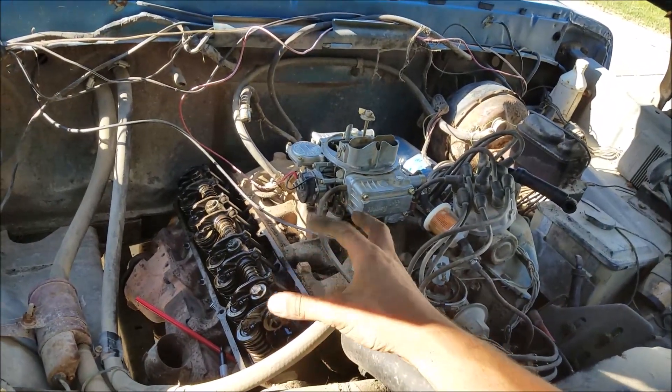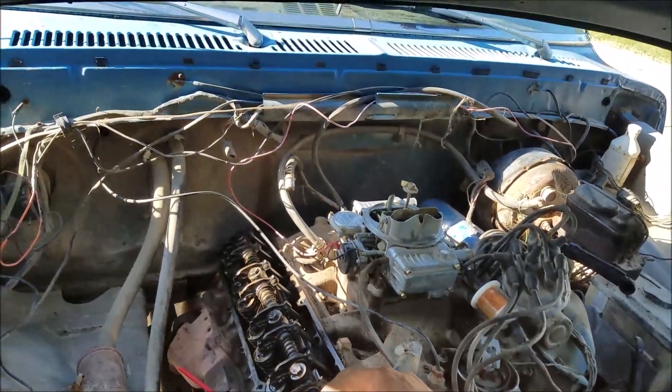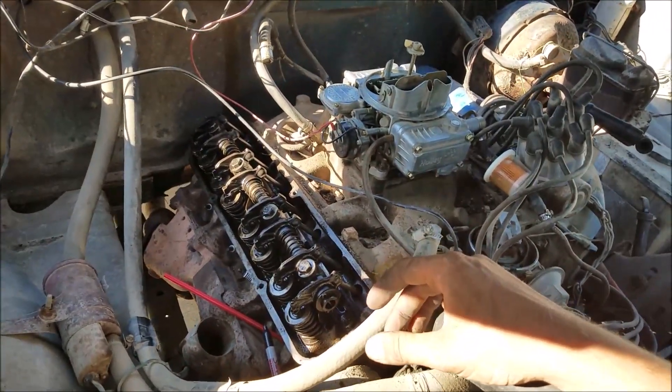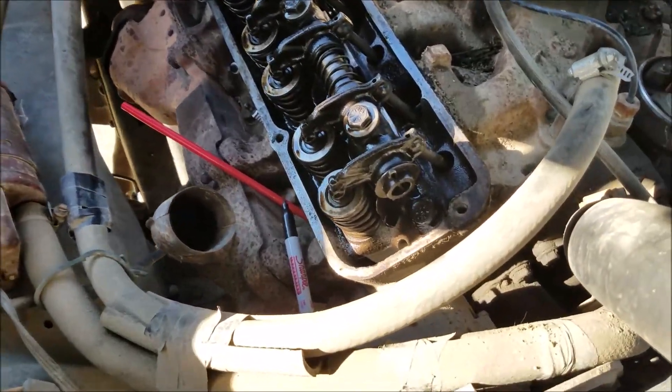Originally I bought this truck for parts, but after I tuned it up and dialed it in, it runs pretty decent. If it's a 390 with the four-speed — or three-speed with granny low — it'll be a pretty slick truck for what I paid for it. All you're going to need is a straw and a permanent marker.